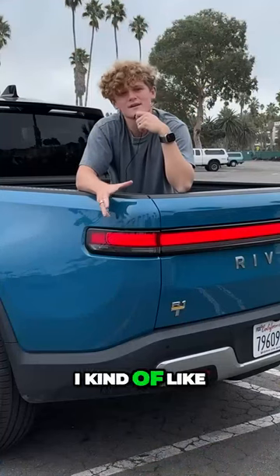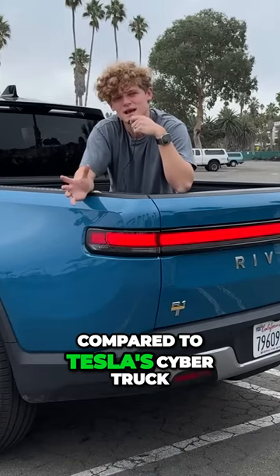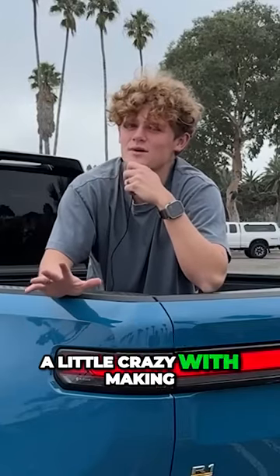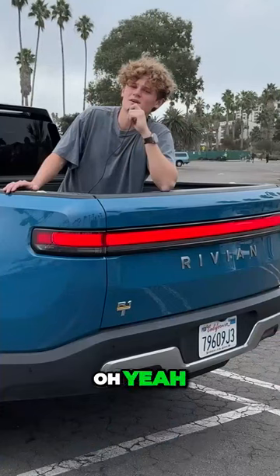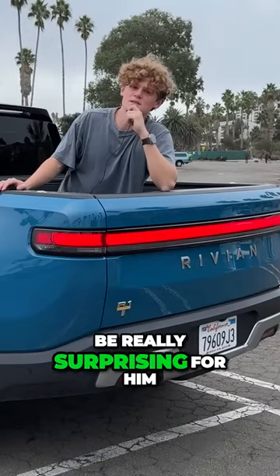Look at that. I kind of like the way Rivian went with an electric truck. Compared to Tesla's Cybertruck, I think Elon might have got a little crazy with making an electric truck look cool. Oh yeah, also I'm sending my dad selfies with every car saying 'got a new car.' This is gonna be really surprising for him, I think.